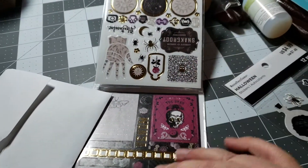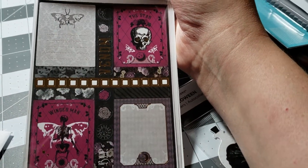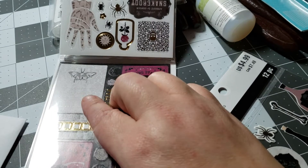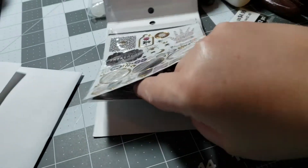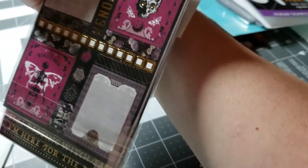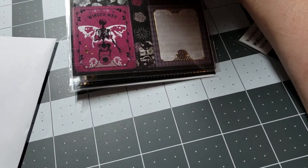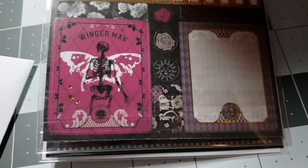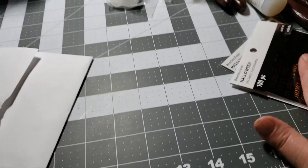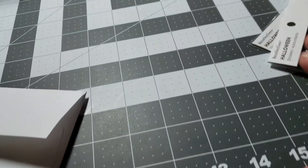I'm supposed to be canning right now, so shh — don't tell my husband I'm doing a video. And look at that — this one kind of reminds me of Silence of the Lambs, a little bit. That winged man is kind of freaky. So I got that, and then she also made me the little purse. And I have a Halloween paper pad too — I almost forgot.